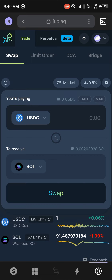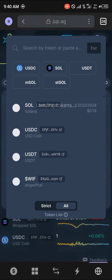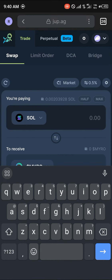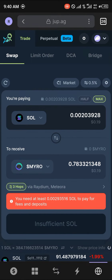Once you've connected your wallet, simply switch your token places — take Solana as the input since we're going to be buying Myro using our Solana. In place of USDC, click on USDC and simply search for Myro, then click on Myro. Now enter the amount of Myro you wish to buy using your Solana.